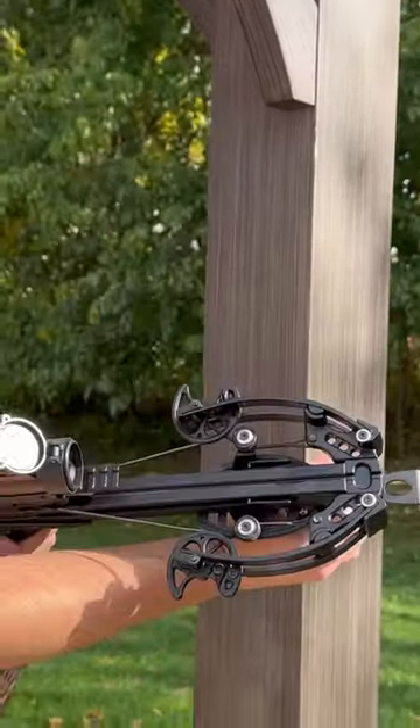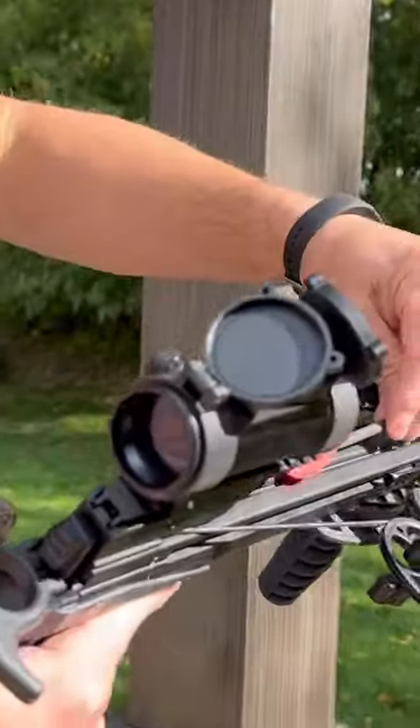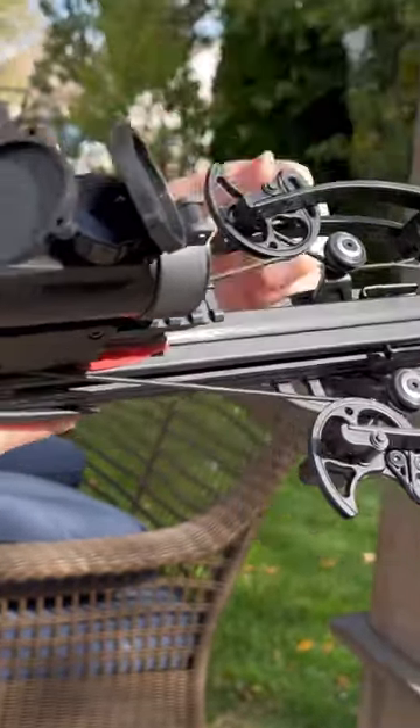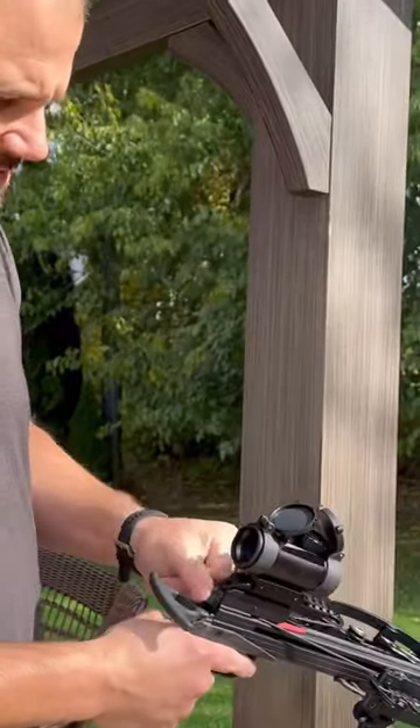Now you can see it looks like an actual mini full-fledged crossbow powerhouse. This little bolt — we're going to load it. They have a short bolt and a longer bolt, which is pretty cool — two different options. And in order to shoot, we simply just hit this and we're ready to go.